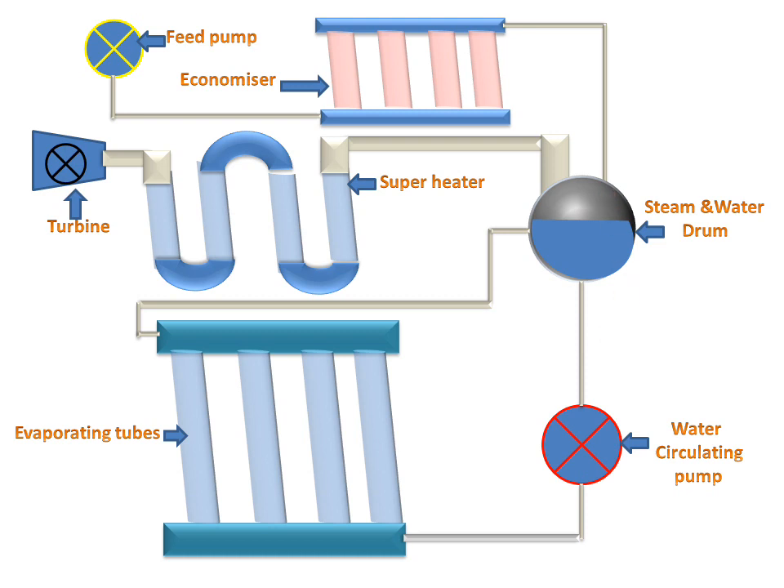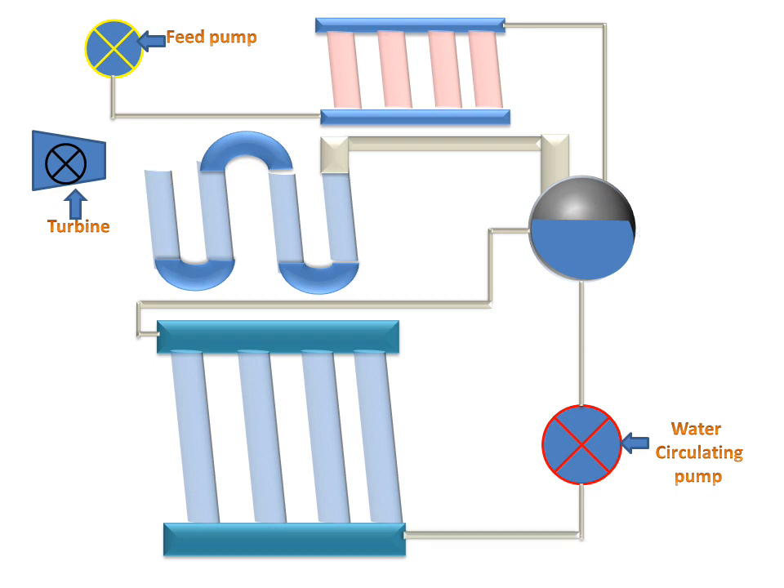Now we will see the working animation of the Lamont high pressure boiler. Here is a basic figure of the Lamont high pressure boiler. Water comes through the drum from the pipe, and the water circulating pump circulates the water. This water goes to the evaporating section, where it is evaporated, heated, and converted into saturated steam.